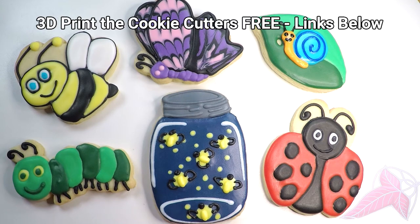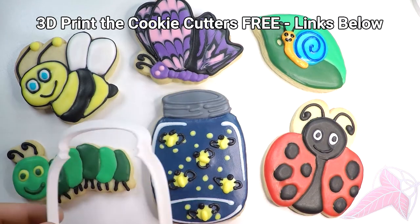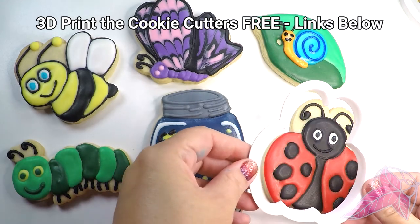Alright, that's it for bug cookies! These cookie cutter files are free — the links are below. Just download the file and 3D print your own. You will larva them. Haha, I mean love.